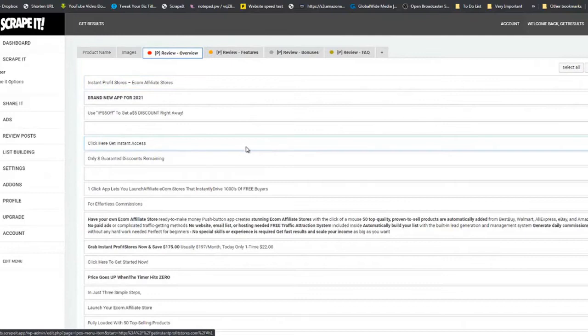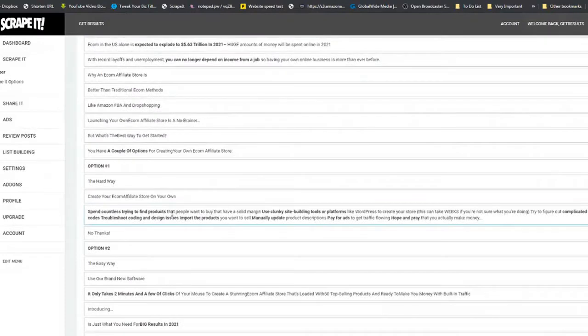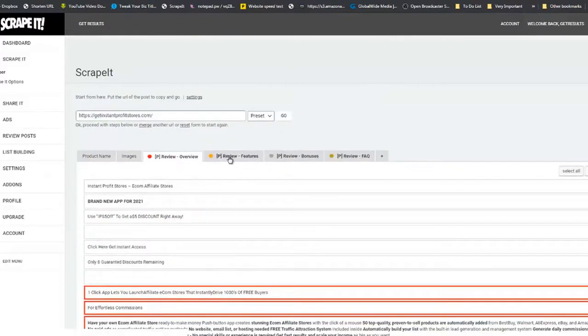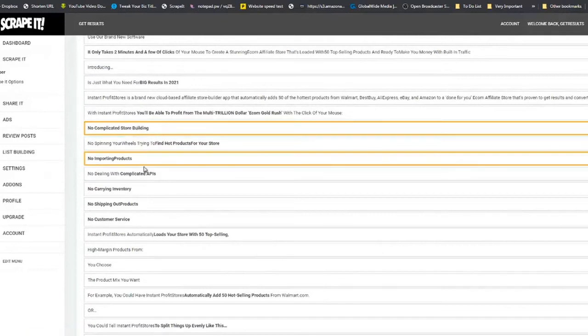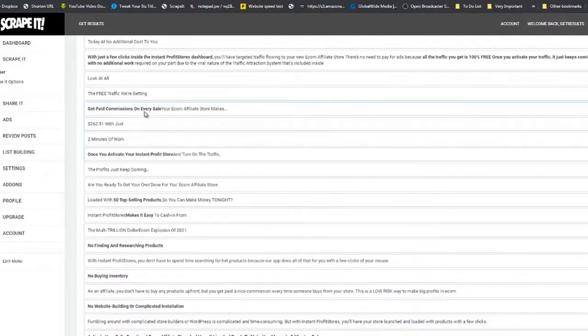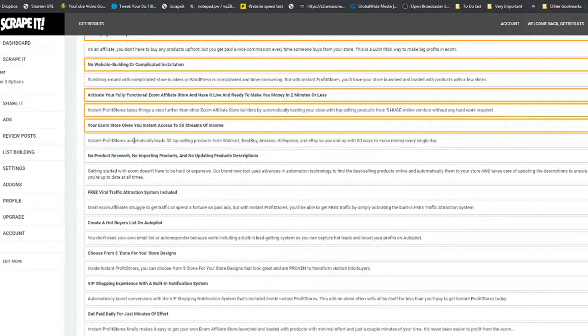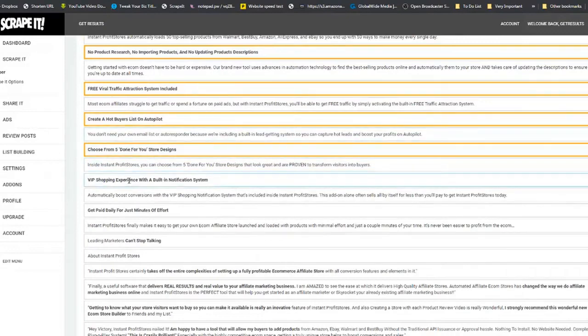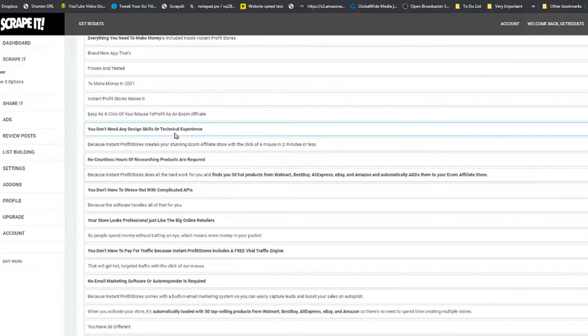In the Overview tab, select what best represents what the product is all about. I'll take this section, this paragraph, and just one more paragraph for my overview. Then in the Features tab, I'll pick up product features — 'no complicated store building,' 'no buying of inventory,' 'no more complicated website building' — these best represent the features of this product.